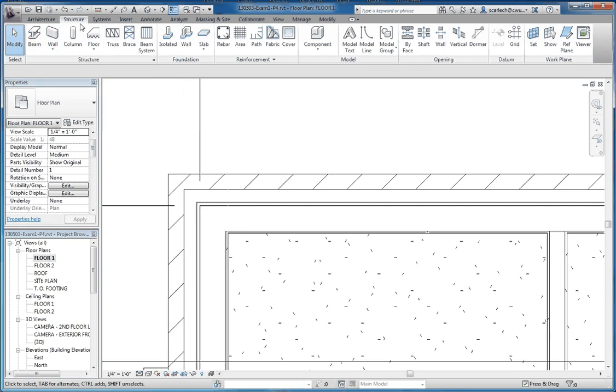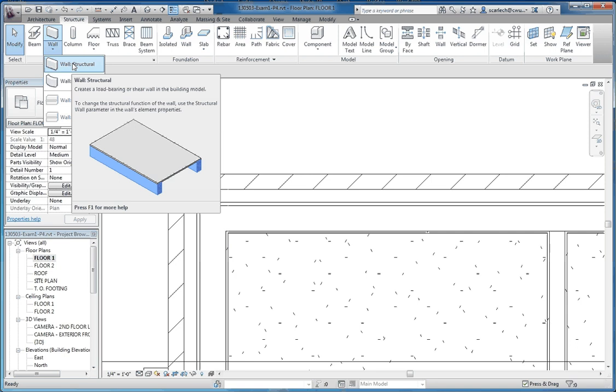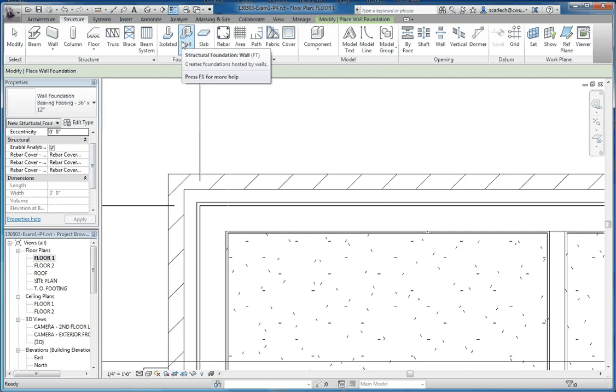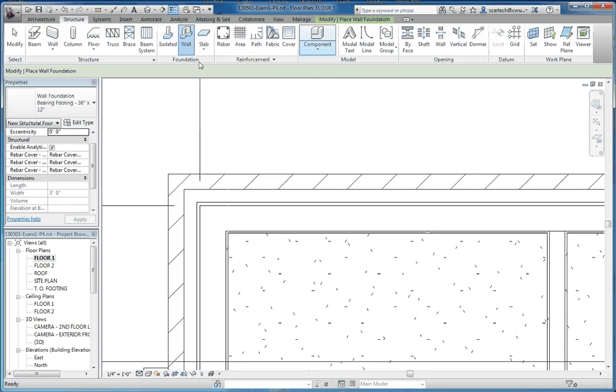A couple of ways to do this. If you go to your structure tab, there are two different walls we're going to use. We can go to wall structural, which is our first choice. When we pull that down it shows a wall that's going to support the floor. If you hover your cursor over any of these icons, it gives you a little graphic and sometimes a video showing how to apply that tool, which is a nice feature. Once we get the stem wall put in, we're going to put in the footing — that structural foundation wall on the foundation palette on the structure tab in the ribbon.